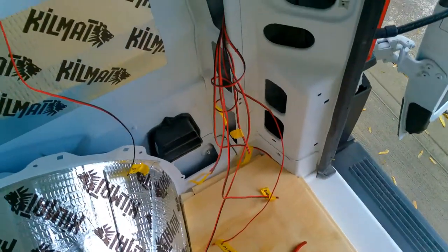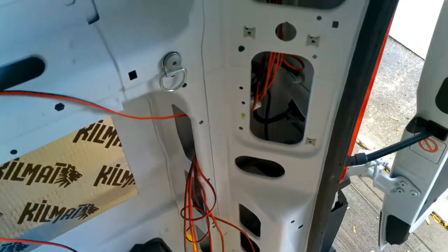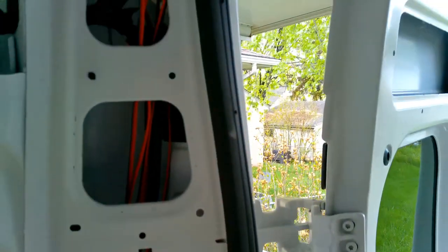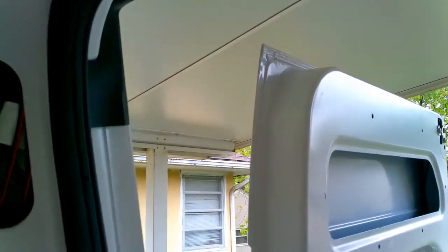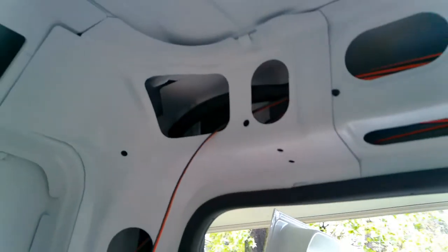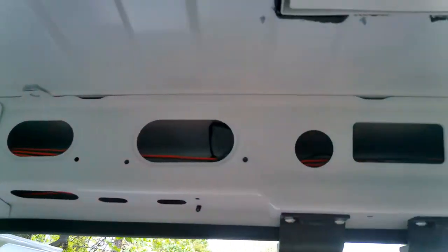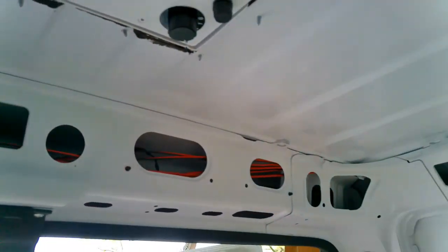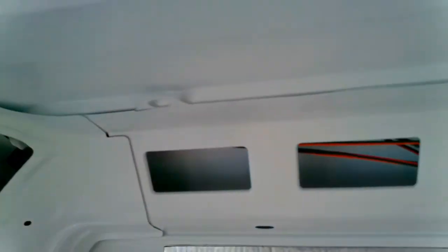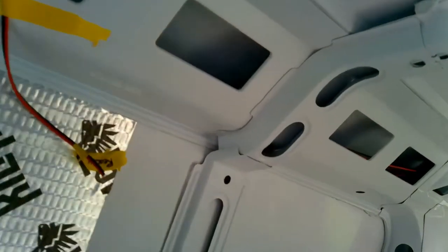I'll show you where I ran a lot of my stuff — a lot of it came out there, and this is just rough-in electrical; it'll get cleaned up later. Oh look at what I did here — I've got to fix that. That's got to go through the frame, not on the outside like that. I ran a lot of stuff for the driver's side — actually, I ran everything through the driver's side over here through the top of this frame.